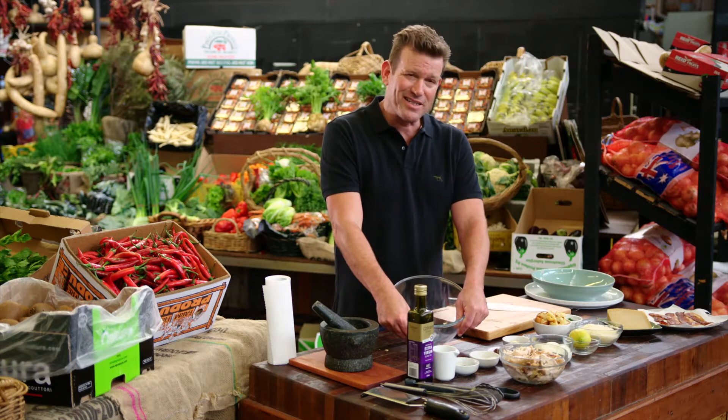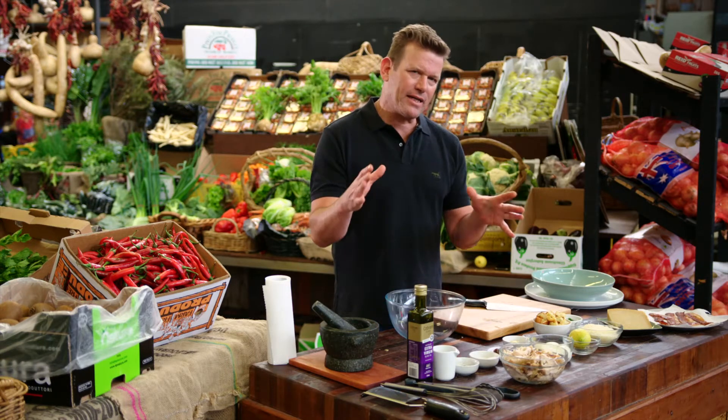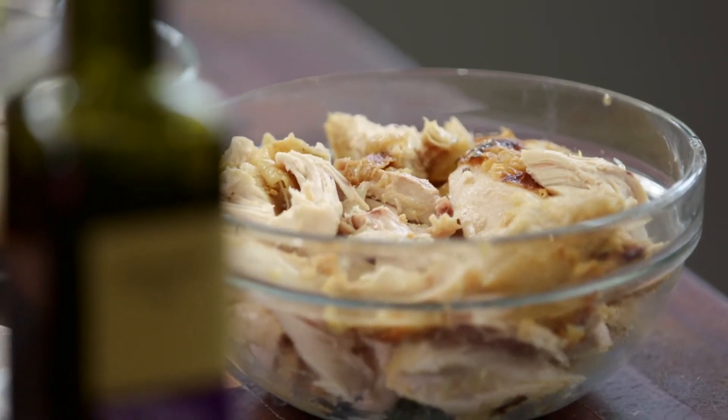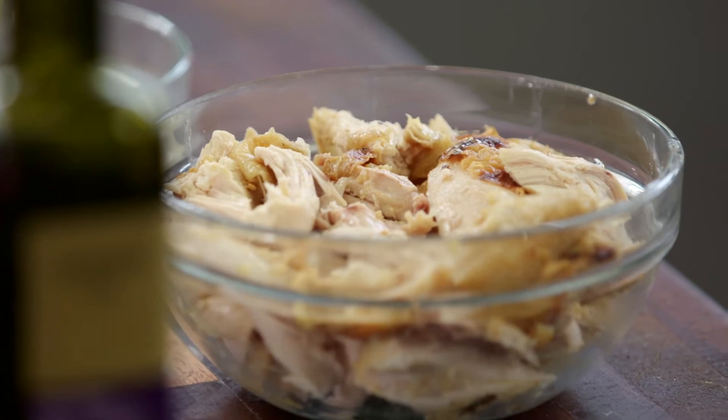Today I'm going to do a classic salad. The thing that makes this salad is the dressing. And what salad is it, you ask? It's the Caesar salad. I've got a bit of chicken left over, so I'm going to turn that into a wonderful salad.